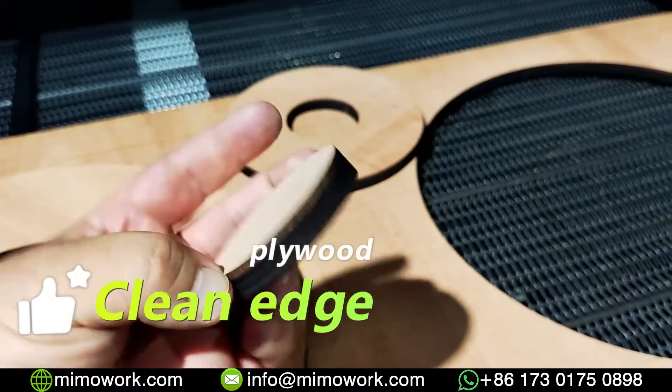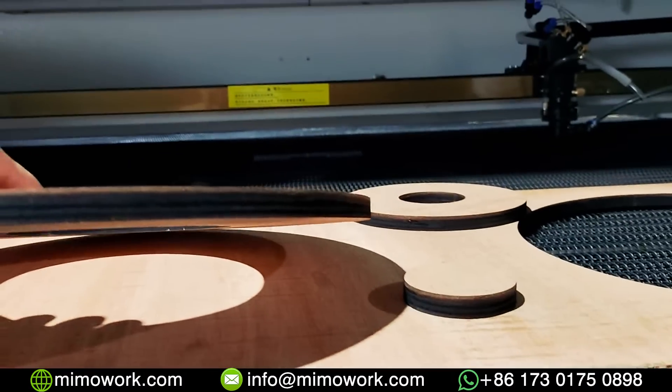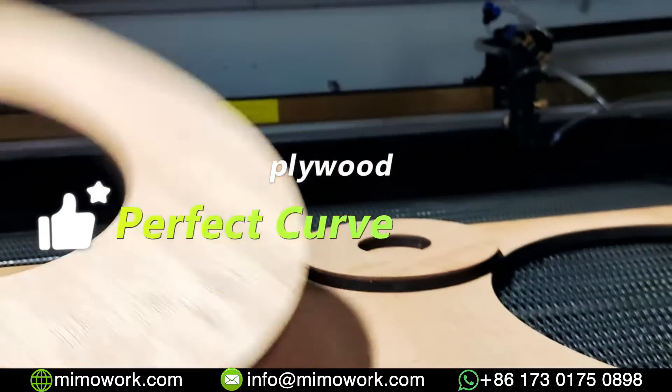Clean cutting edges with perfect curves. The laser cutter is a CNC machine tool, so the precision is particularly high.